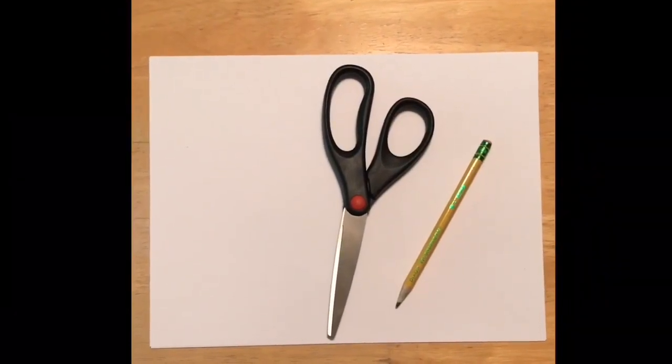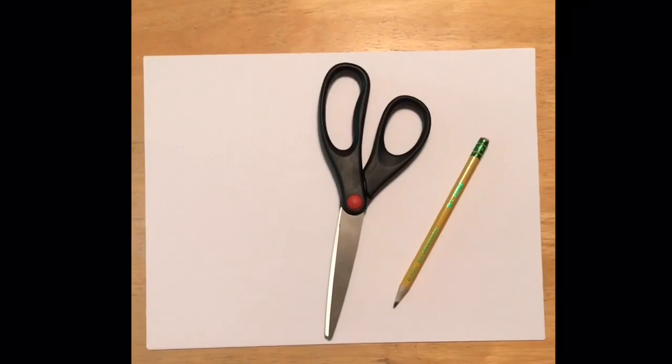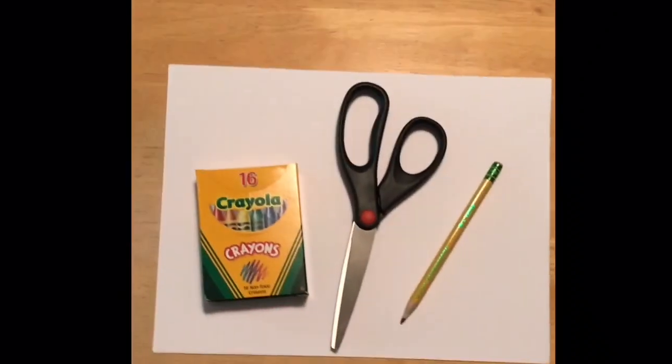These are the items you'll need to make your flashcards: a white sheet of paper, a pair of scissors, and a pencil. If you'd like to decorate your flashcards, you could also grab a box of crayons.